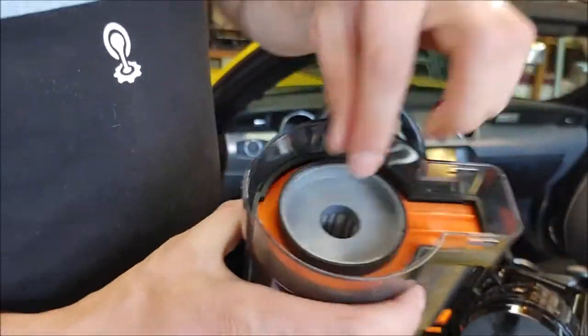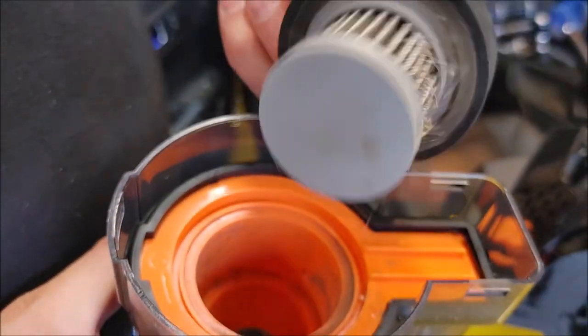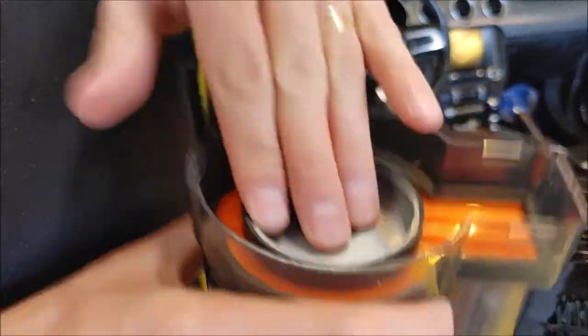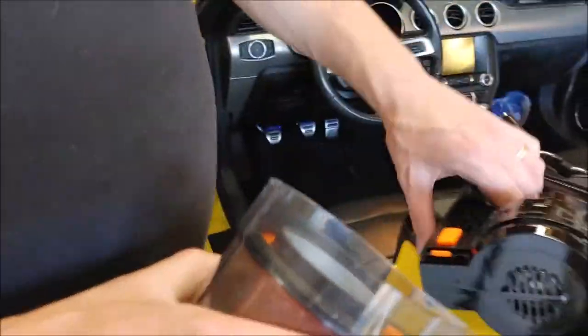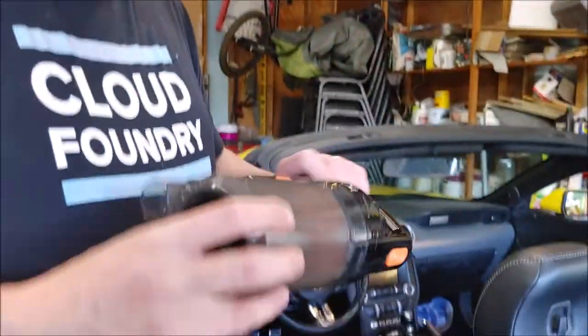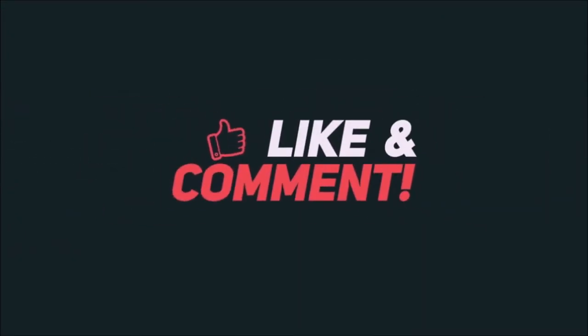We got some dirt. And if you want to replace the filter, this just pulls right out — see? It's already got dirt in it after just a minute of use. And it just pushes right back in. All right, I hope you enjoyed this video and this little demo of the Sherrillon vacuum. Take care and God bless. Bye.